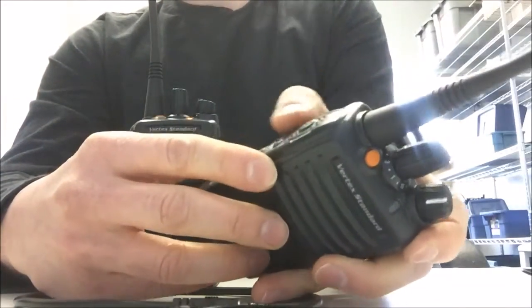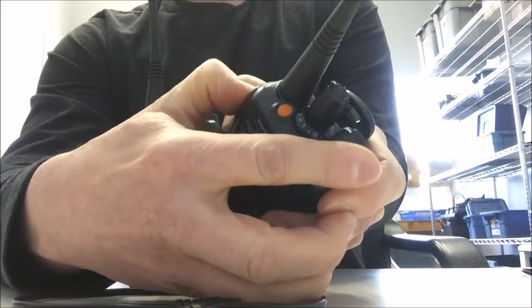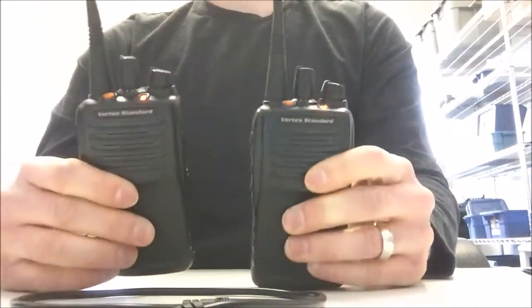We're going to do the same with the second radio — press the side one key and the push-to-talk key while turning on the radio, and you can see that this one's gone orange as well. So now both radios are in cloning mode.